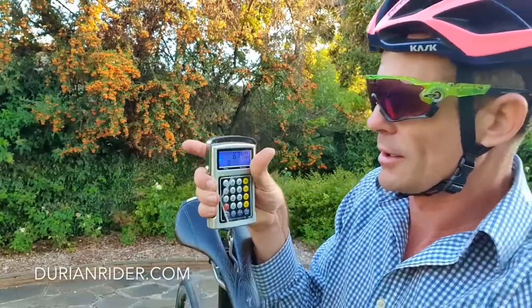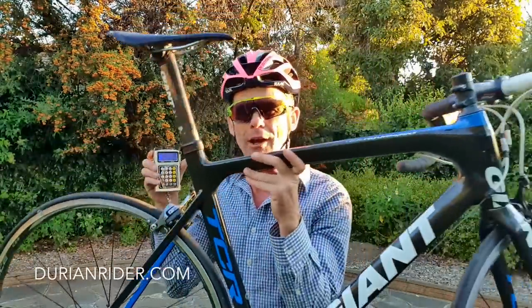I'll wait for the beep. Here we go. This is the weight of the bike: 6.7 kilos. So that's almost 460 grams lighter.